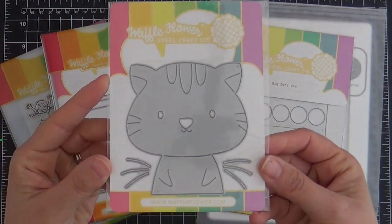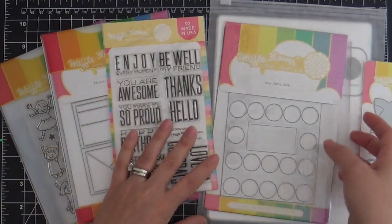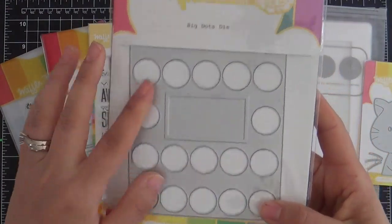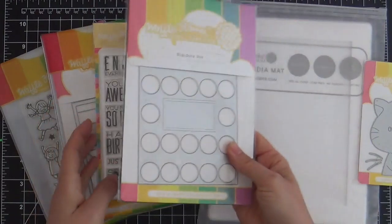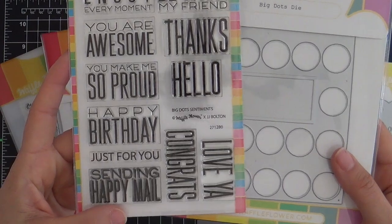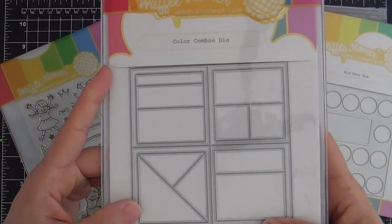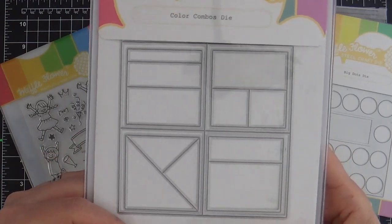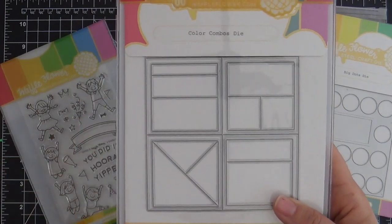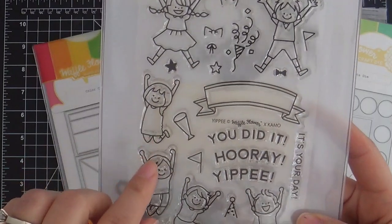I mean, a kitty cat — how can you resist? There's also one just like this called a unicorn. This is called the Be a Cat die. Then we have the Big Dots die — I love the dots that it cuts out, you can do lots of fun different things. And then there's the Big Dots sentiment set, which I have used probably more than any of these products. Next is the Color Combo die, which was designed to swatch out your inks and cardstocks.